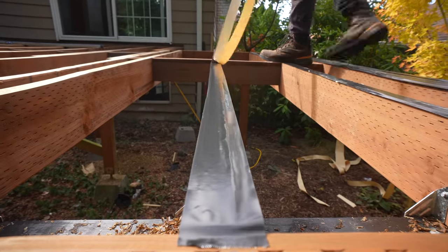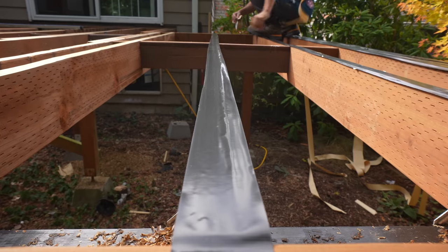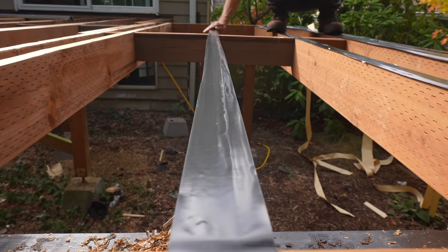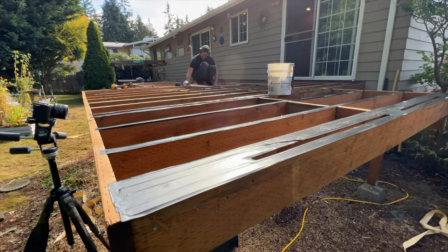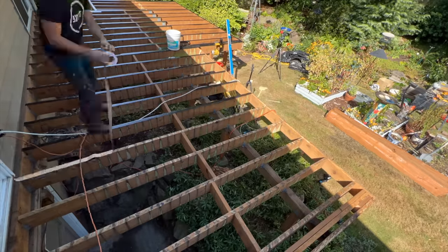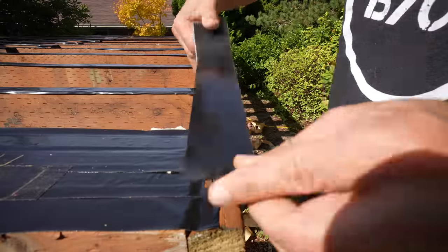With all our framing taken care of, we move on to flashing tape for our joists and blocking — part of tip number four. Remember this tape comes in multiple sizes: because our joists are only an inch and a half wide, we use two-inch-wide tape that fits over the joists perfectly and drapes over both sides.